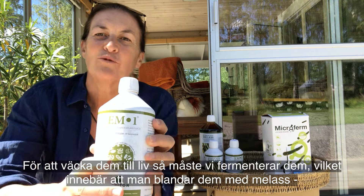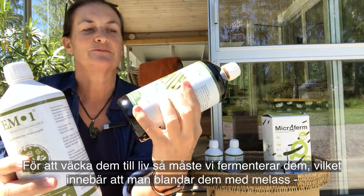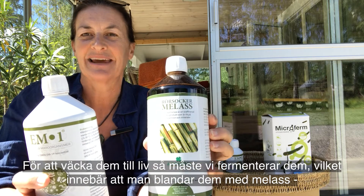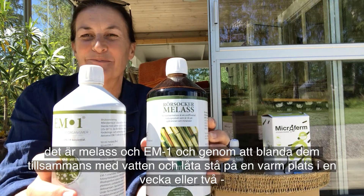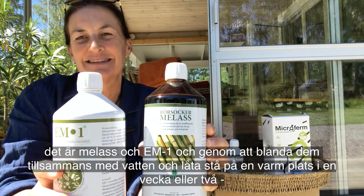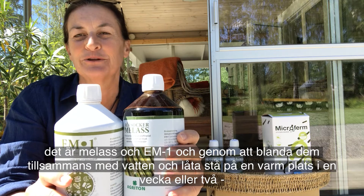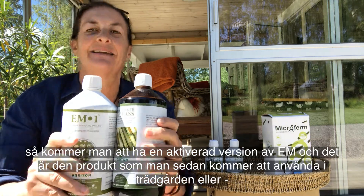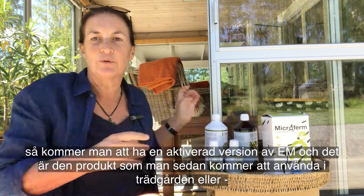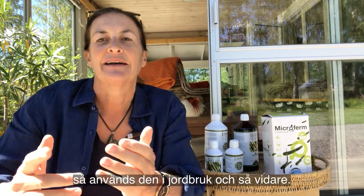To bring them to life, what we do is ferment them, which means mixing them with molasses. This is Swedish molasses, but whatever — it's molasses — and by mixing EM1 and molasses together with water and leaving them in a warm place for a week or two, you will have an activated version of EM. That is the product you will then use in the garden or in agriculture.